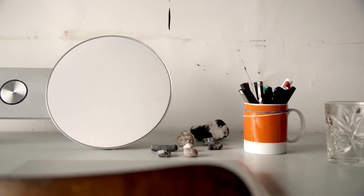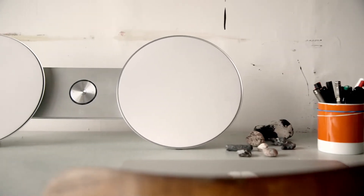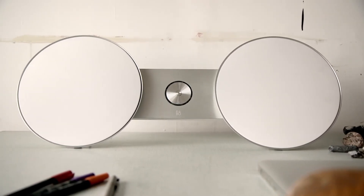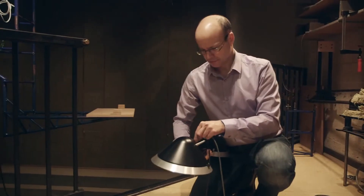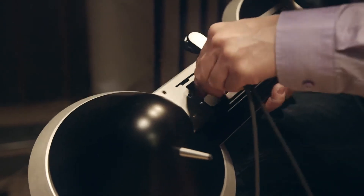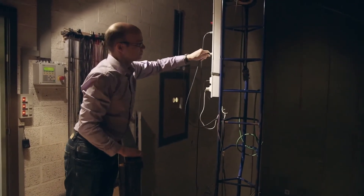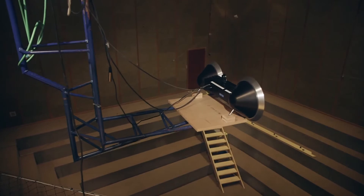The thing that impresses people most about the BeoPlay A8 is the amount of low frequency performance it delivers. We really did get as much as we could out of that loudspeaker in terms of how low in frequency it can go. That was largely due to the digital signal processing brain that's inside. That also gave us control of the midrange and the treble, because of the surgical precision that we can use to tailor the sound in the sound design process.